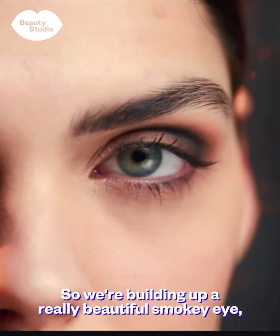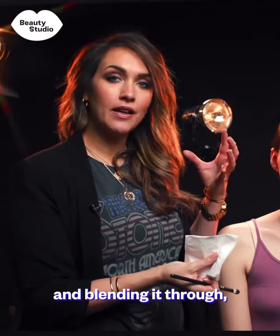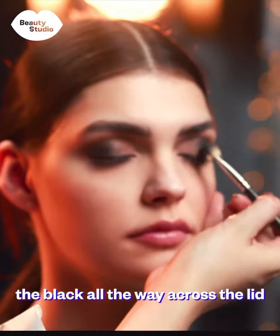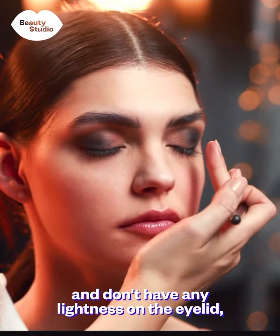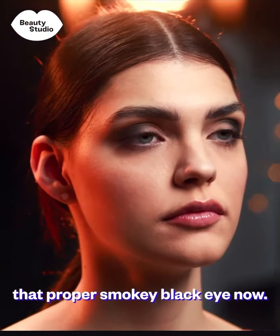We're building up a really beautiful smoky eye, getting that wing definition and blending it through. But a classic smoky eye is where we bring the black all the way across the lid and don't have any lightness on the eyelid. So I'm going to go in and build up that proper smoky black eye now.